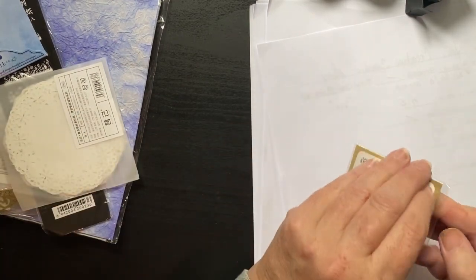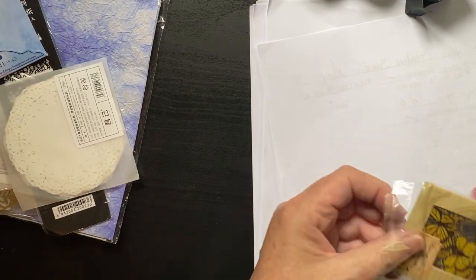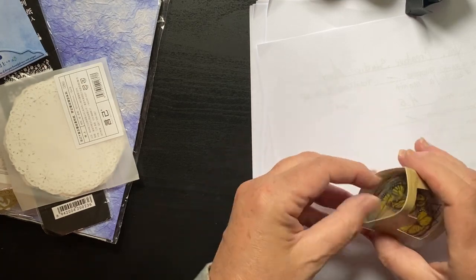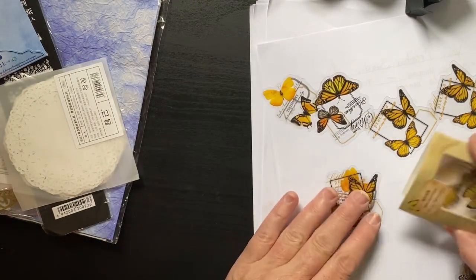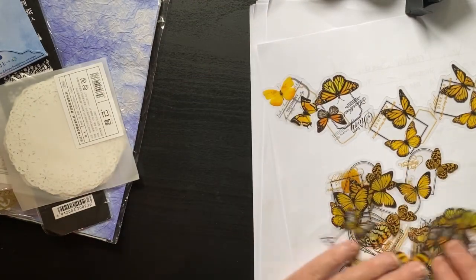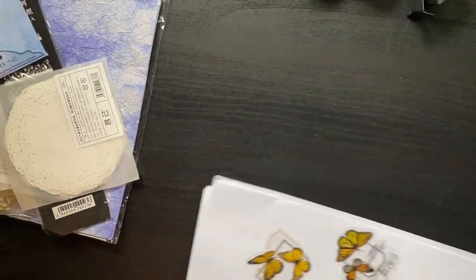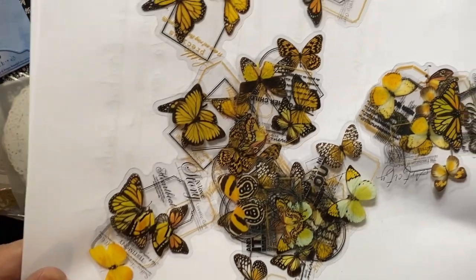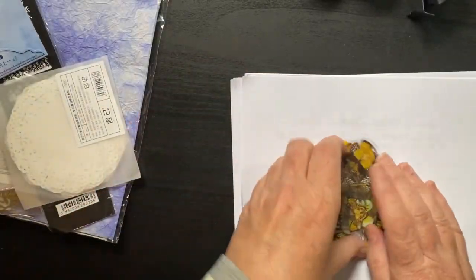Little butterflies — oh they're pretty too. Some of them have gold foiling. They all popped out, let me hold it up. Pretty, real pretty, they're cool.